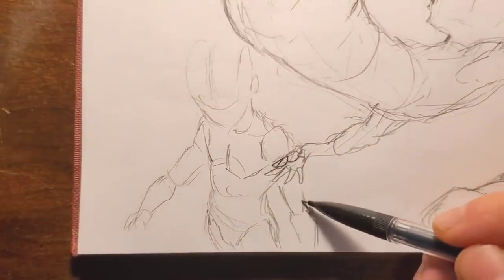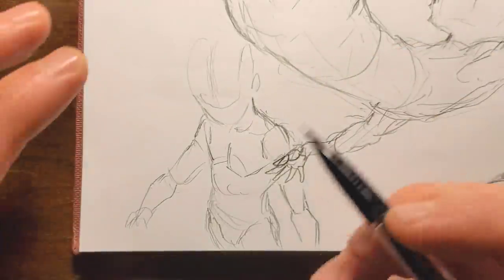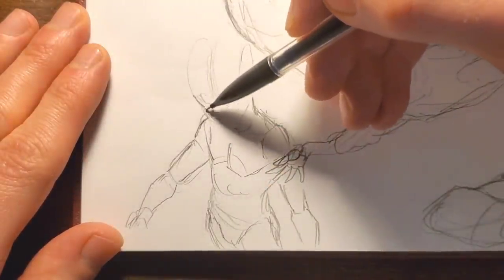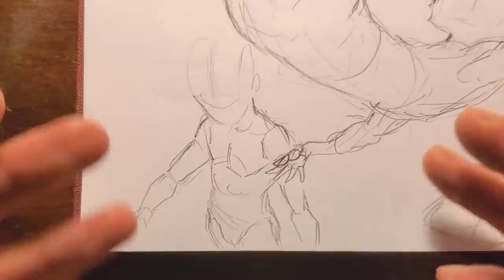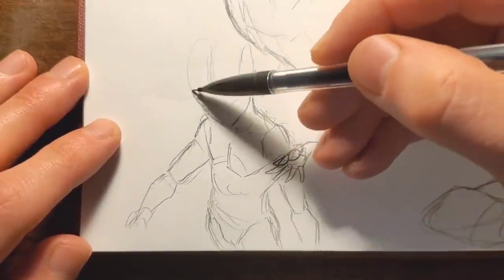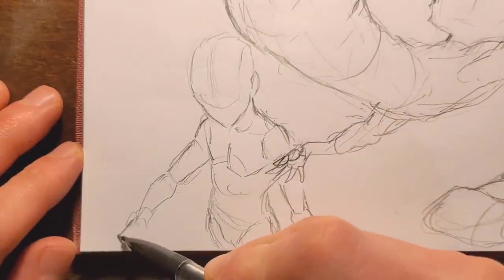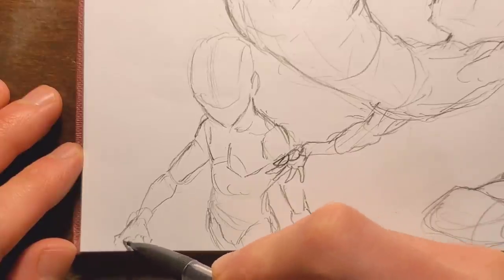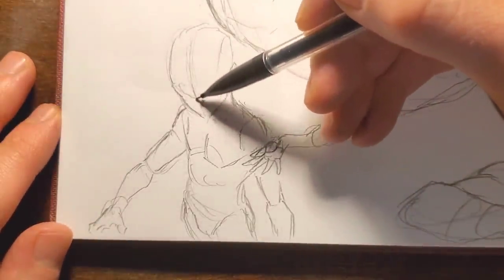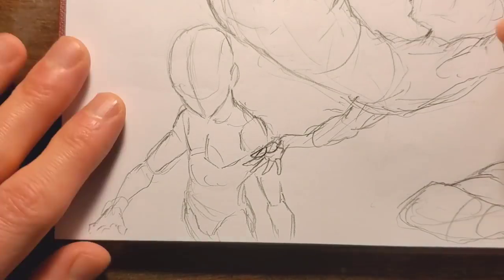Drawing from your imagination requires using the knowledge of what you know and all the rules you've learned. If you really practice drawing from your imagination, you can only draw what you know, which is where doing a lot of studying comes in. But once you know enough and use your imagination enough, it becomes way more effective — you can move the character flawlessly in your mind.